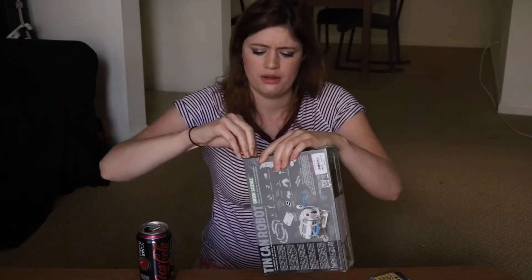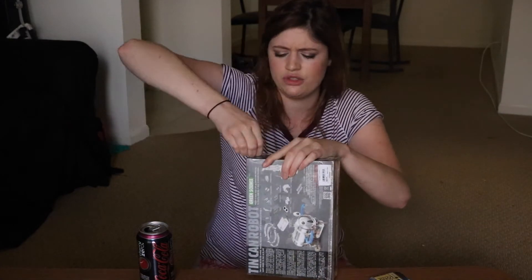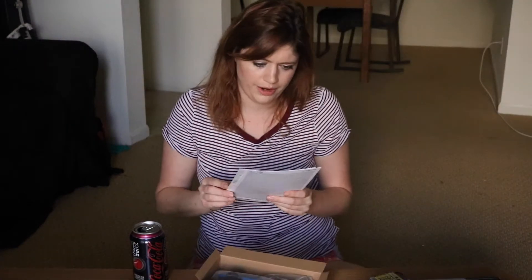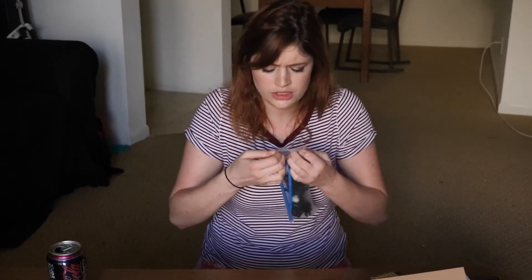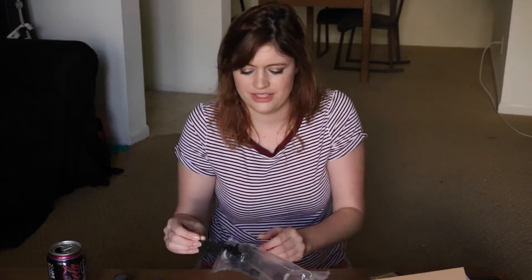First challenge of the day is getting the box open. Why is this difficult to do? There are like a lot of directions for this. Maybe this was a bad idea. I don't want to get scissors! Oh, this all seems very delicate.